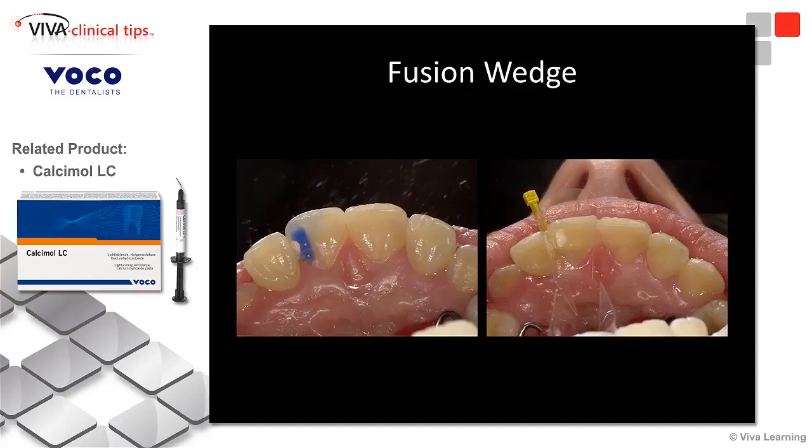I am going to do this in a selective etch technique, so I'm etching the outside of the enamel. This is VocoSid — Voco's 37% phosphoric acid. We've placed our Mylar strip.